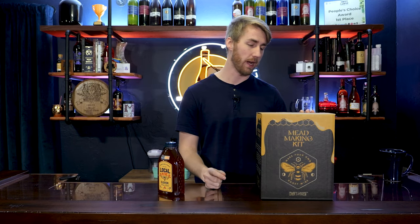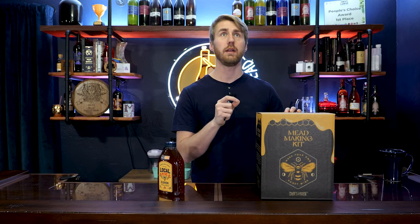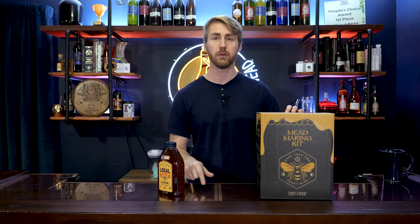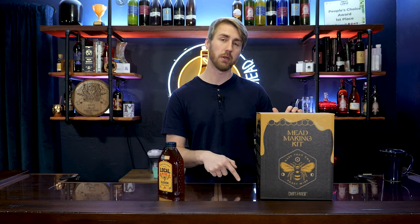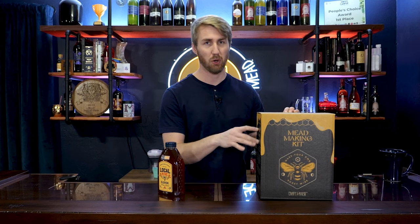I've done one other mead kit that was provided to me in the past, and I'm very curious to see how this goes. This is not going to be a super in-depth video that talks through every single step of the mead making process, because my buddy Doing the Most, who does a lot of stuff for Craft-A-Brew, has done a great video about this kit already. I'm actually going to turn this kit into something different than what is probably in the instructions.